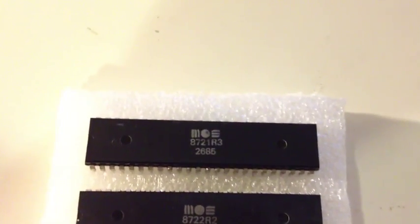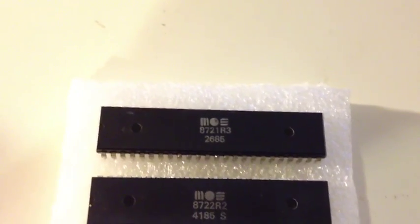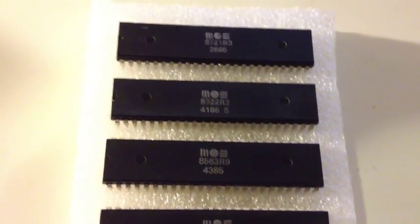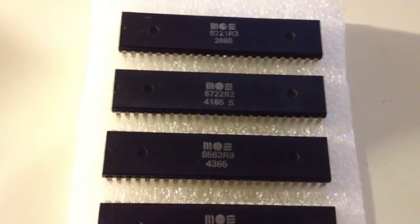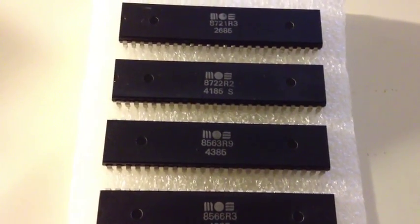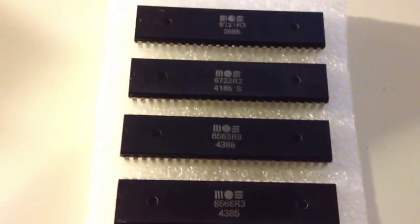At the top we've got the 8721 PLA — the Programmable Logic Array — and the other one is the 8722, which is the MMU, the memory management unit. Then we've got the 8563 revision 9, which is interesting. This chip is the video display controller for the 128, and apparently they had quite a number of issues with these chips in the early development of the 128. So to pick up one apparently unused and intact, I'm really happy with that. Hopefully nothing will go wrong with this unit's 8563, but if it does I've got a spare.